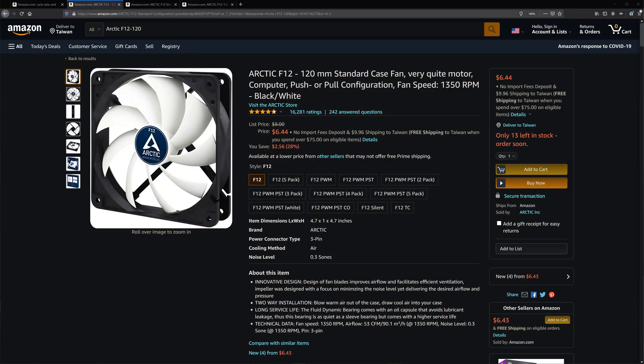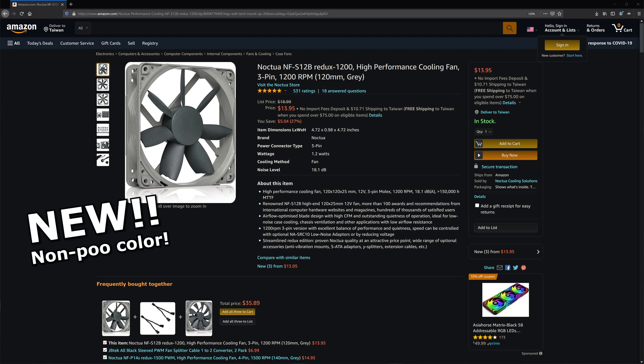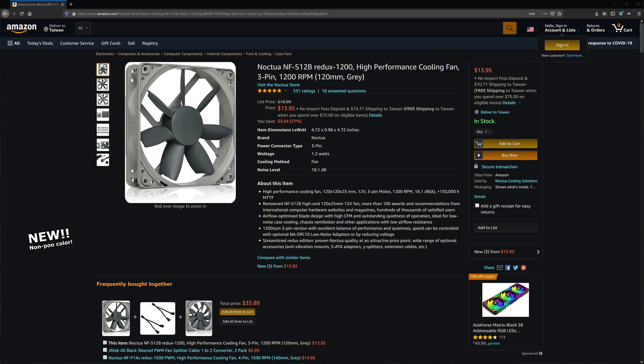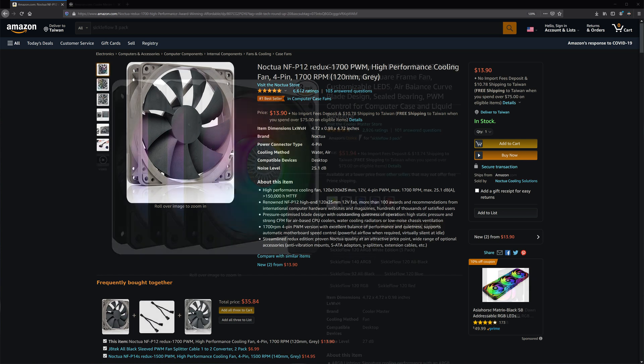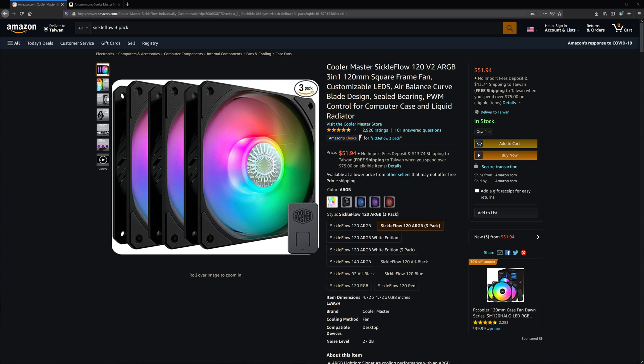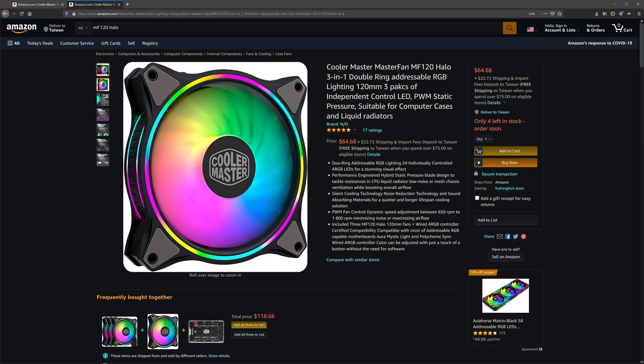Your case needs cooling. Arctic F12 120mm fans are the budget go-to at $10, sometimes $7 on sale. But at $14, Noctua's new grey-toned NF-S12B Redux 1200s deliver great airflow with low noise. They also have the NF-P12 Redux — high static pressure fans great for radiators and getting air through cramped spaces. For glass panels, Cooler Master has 3-packs of 120mm Sickle Flow or Halo ARGB fans for $50 and $65.